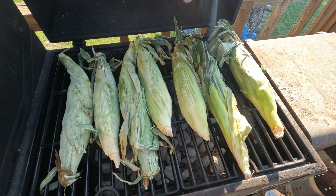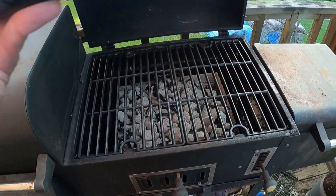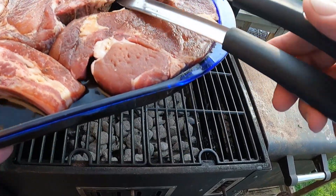The corn was still a little frozen so it's down first — we're gonna get it cooked and it won't take long. The pork chops are sitting right over here. Alright, we got the corn off, it's in the house, and let's go down with the chops.